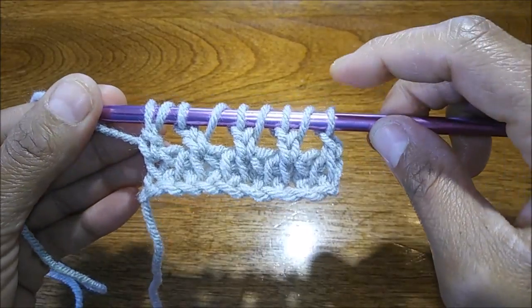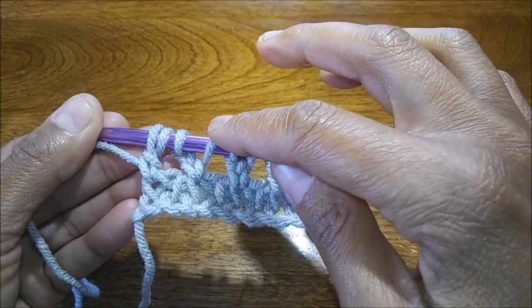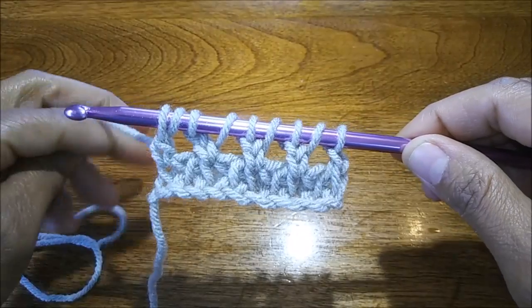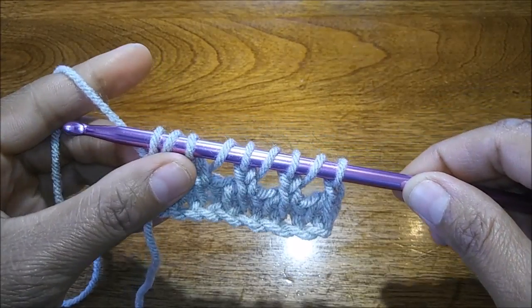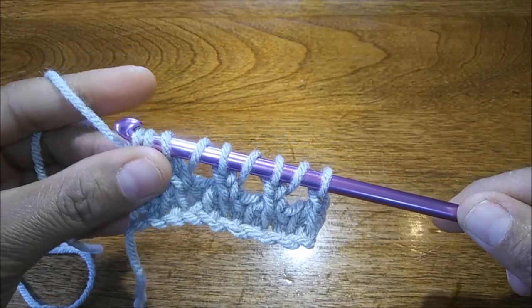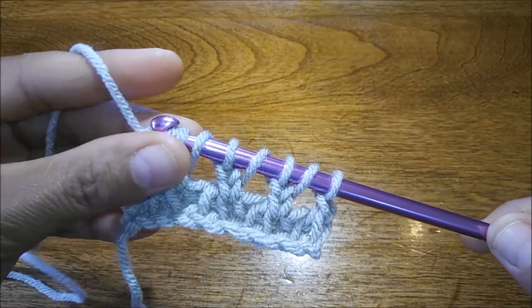Always make sure you count — you just want to have the right amount of stitches. We've got one, two, three, four, five, six, seven, eight, nine — so we're right on track. From here you're just going to do a normal closing: yarn over, pull up one, yarn over, pull through two loops all the way down.